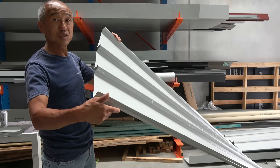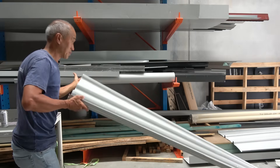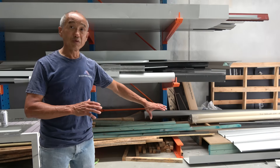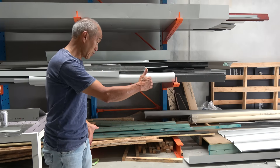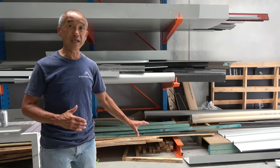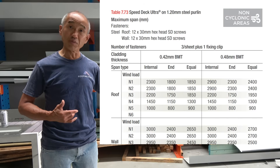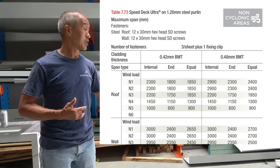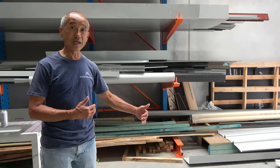We're going to put this through its paces and see how it performs. We've got this panel of SpeedDeck supported at 1.8 metres. 0.48 SpeedDeck is rated to span 2.4 metres. We're going to go a bit conservative and just use 1.8 metres as the span.